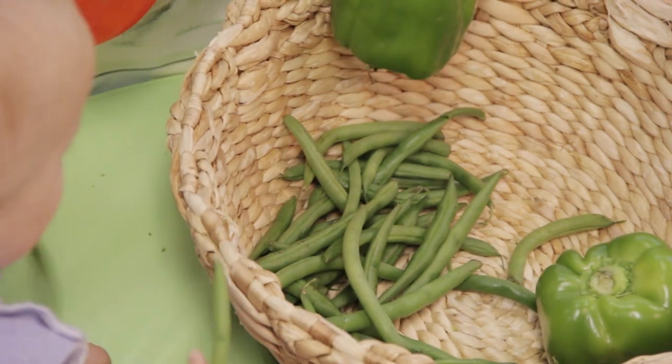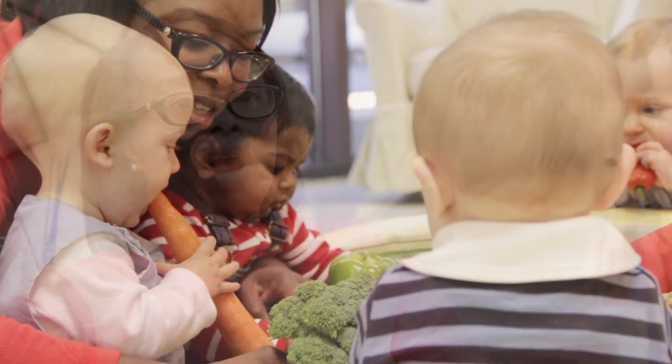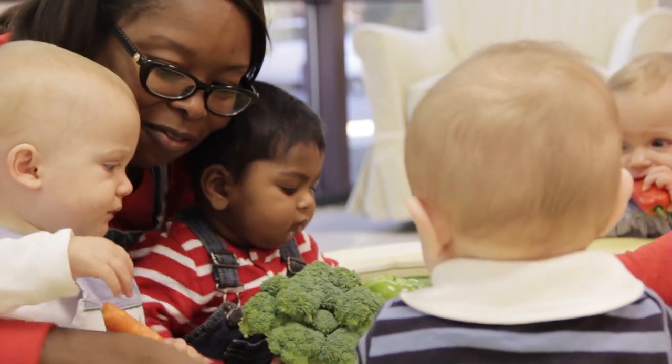With this activity we have a big basket of different vegetables. We talk to the children about what vegetables are in the basket — about their texture, their color, their feel, if they're hot or cold. We'll talk about if they're smooth or if they're bumpy, like the broccoli.